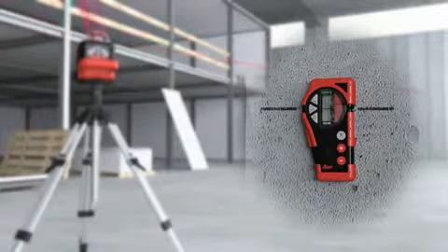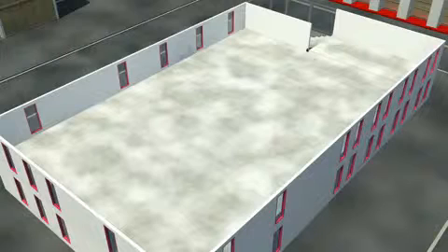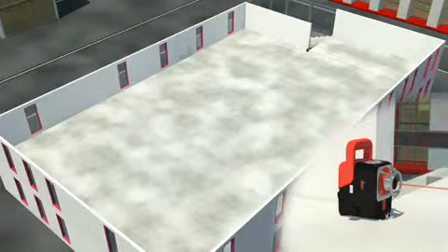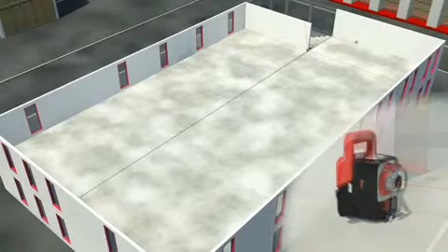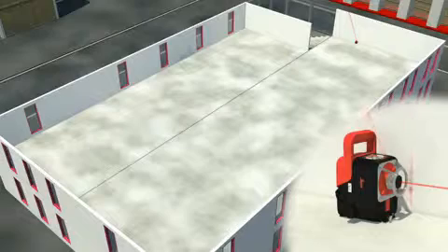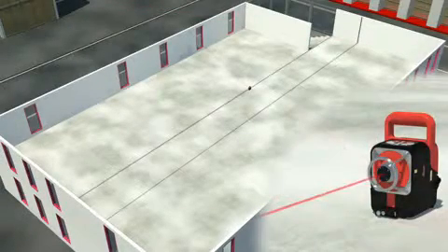The receiver can also be used in the switched-off mode as a remote control. The combination of a vertical 360-degree reference plane and the plumb beam greatly simplifies your layout and staking-out tasks. Whole drawings can be transferred into a room step by step.